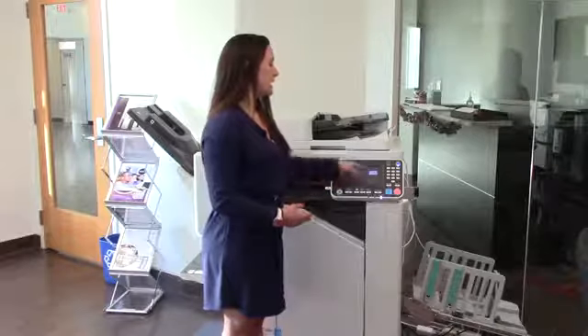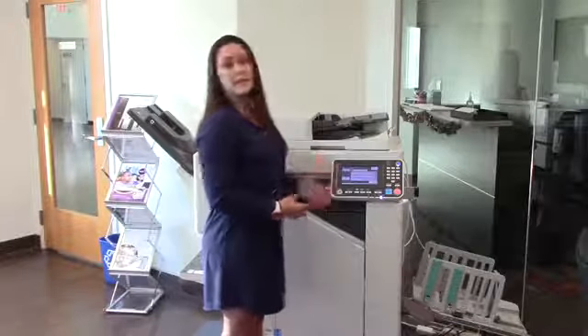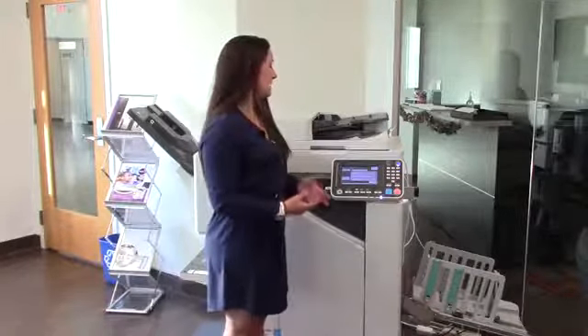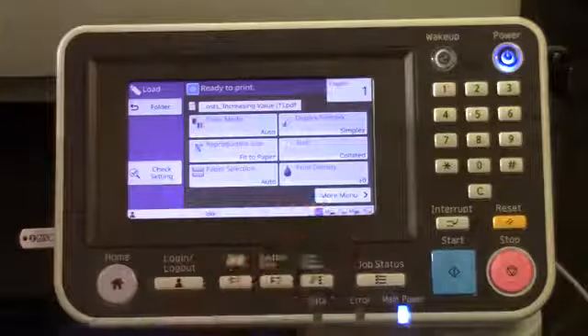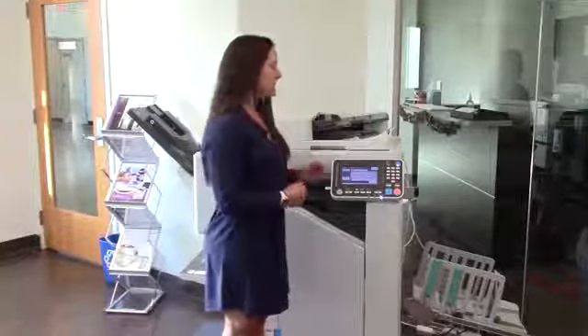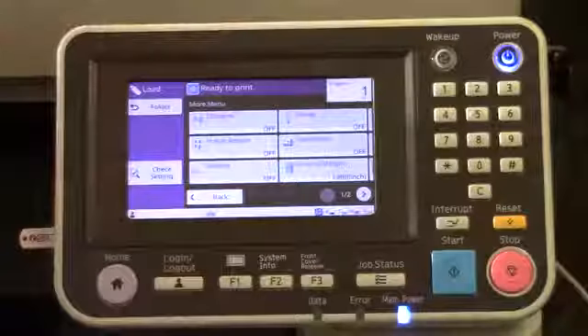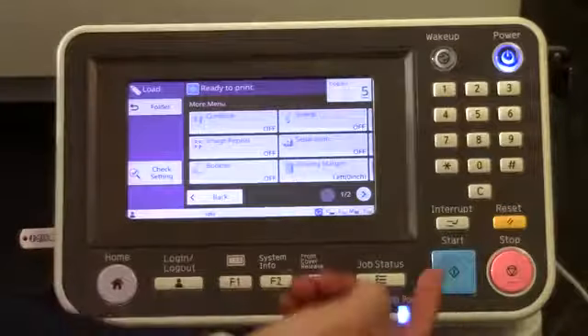In doing so, I can select print settings. Here is where I can make color adjustments, select the paper, print density, and any finishing options I would like to choose right from here on the control panel. Since everything looks the way I want it to, I'm going to go ahead and select to do five copies, and simply hit start.